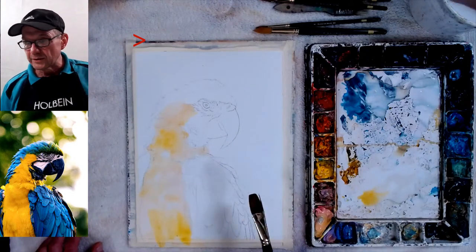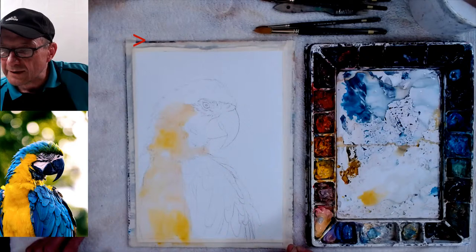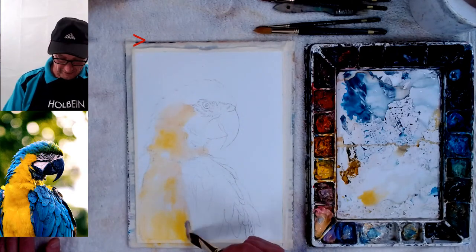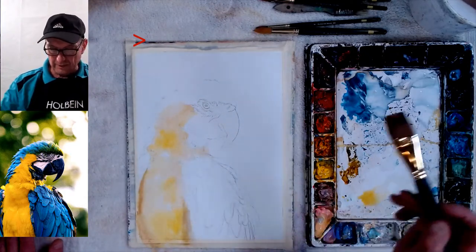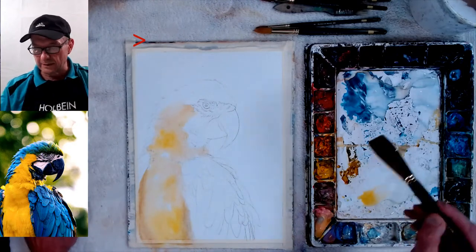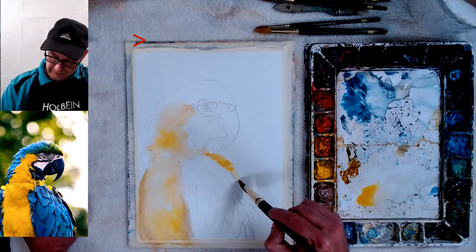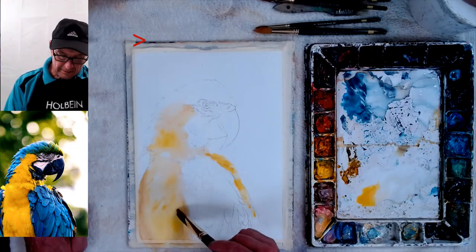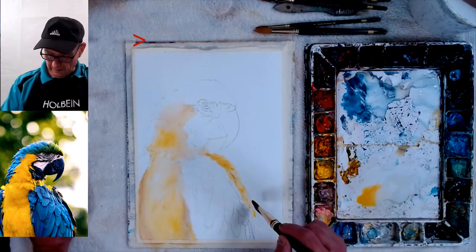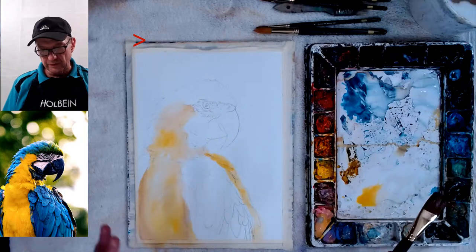I'll put down here and ask — anyone who wants to ask questions, go ahead. I'll put a little violet into this yellow to gray it up a little bit since I don't want it that vibrant. Already I feel this is better. When you have grayed colors it makes the bright colors look that much more vibrant. It's okay to get hard edges on this since I didn't wet it first — I'm getting soft edges inside and will identify the shape of the feathers as I go. Now the background.